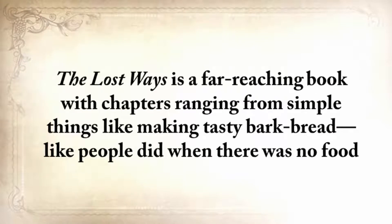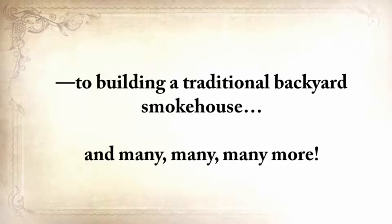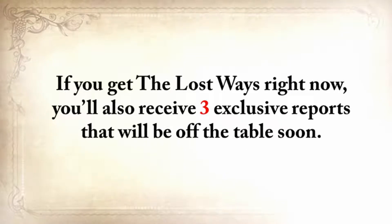The Lost Ways is a far-reaching book with chapters ranging from simple things like making tasty bark bread, like people did when there was no food, to building a traditional backyard smokehouse, and many more. And if you get The Lost Ways right now, you'll also receive three exclusive reports that will be off the table soon.